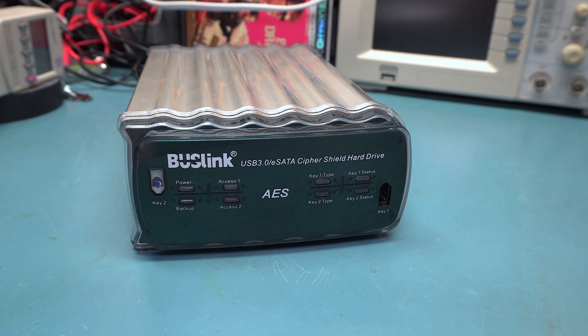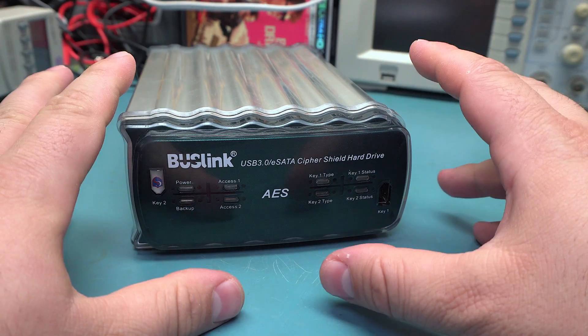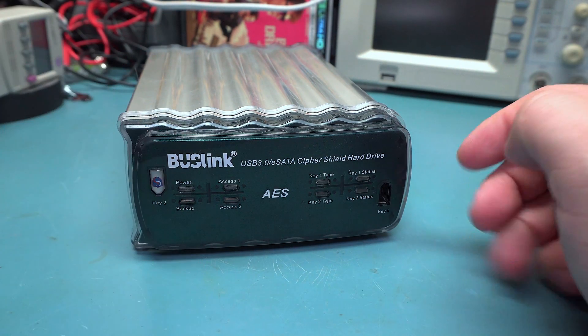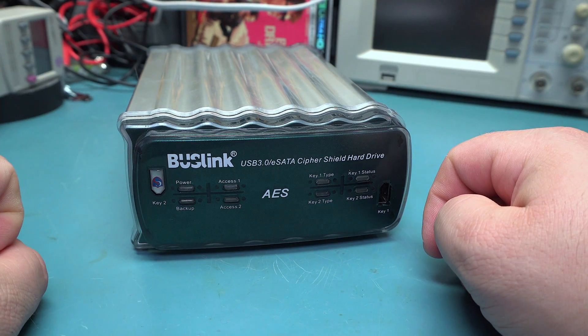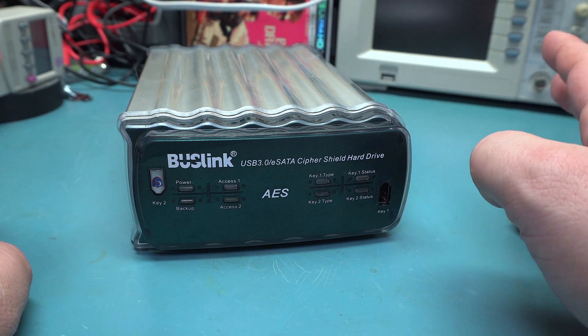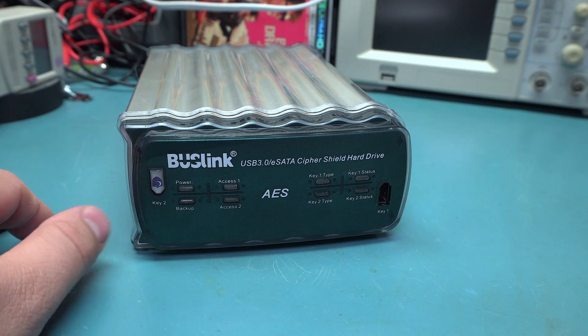Today we're going to take a look at this Buslink USB 3.0 eSATA Cypher Shield hard drive. Essentially what this is, is a dual drive hard drive case with USB 3.0 and eSATA. It uses hardware encryption to scramble all the data on the drive. The way this one works isn't with software encryption — it actually uses a hardware-based encryption system with specific hardware keys that unlock the data.